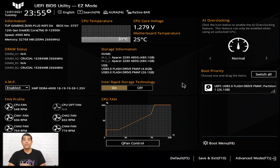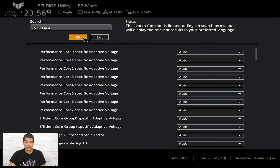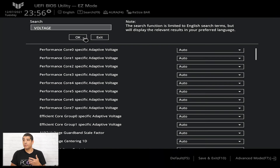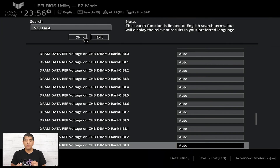At the top there's a Search button, also accessible by pressing F9. This is really useful for finding more advanced features not listed in the primary easy mode interface. For example, if you type in 'voltage', it will report all the different voltage parameters available within the UEFI. Hit Tab to scroll through and find the corresponding voltage you're looking for, then navigate to that value and make an adjustment.